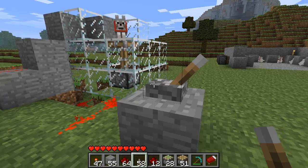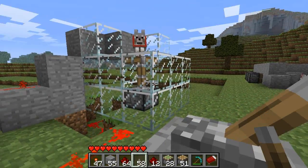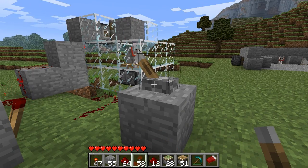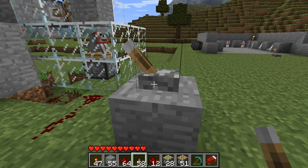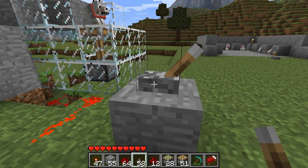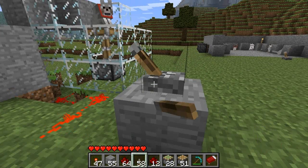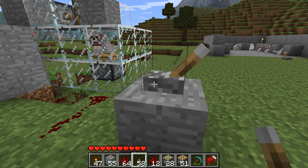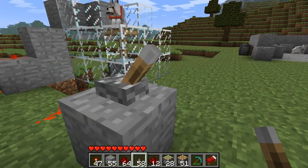We have our test subject loaded into a visible version of the dog dispenser so that you can see the piston action. You can see one piston fires, lowering him down into a safe spot in the ground, and another covers him up.